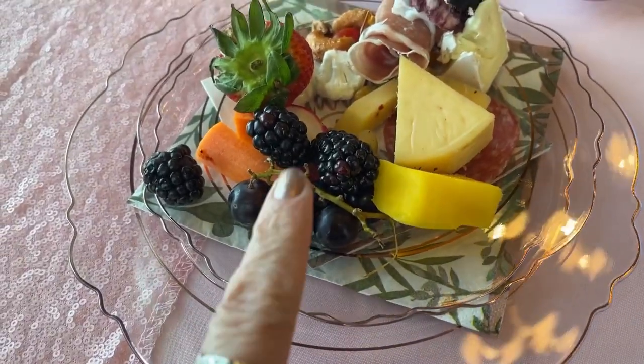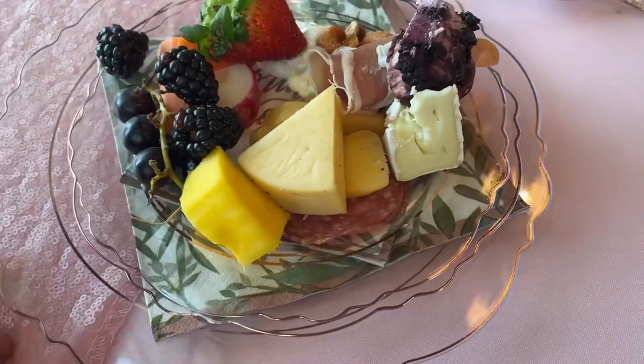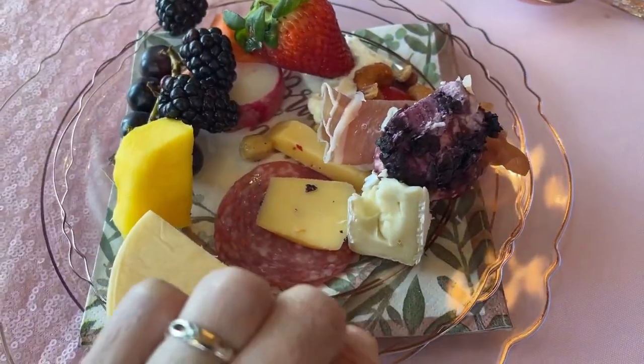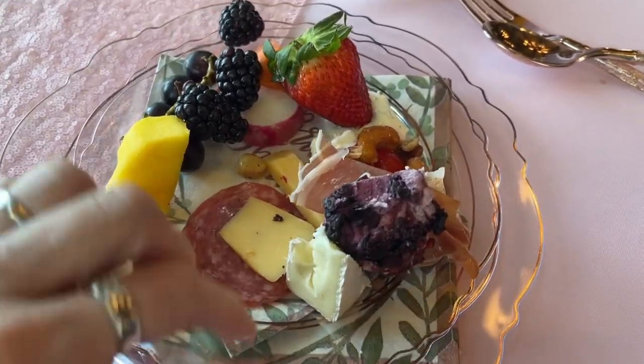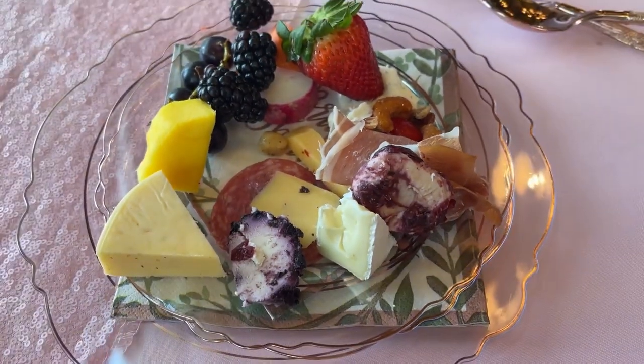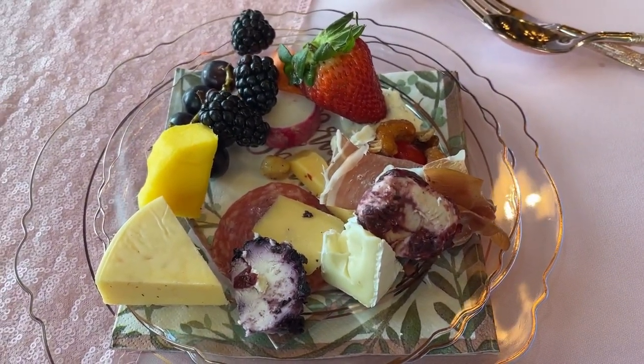So I did get some fruit and I got a couple carrots, and I got some cheese, and there are a couple nuts under there, and a strawberry, and this is some kind of blueberry cheese. So I did pick up a few things. Yes, yes, I know — don't judge me.